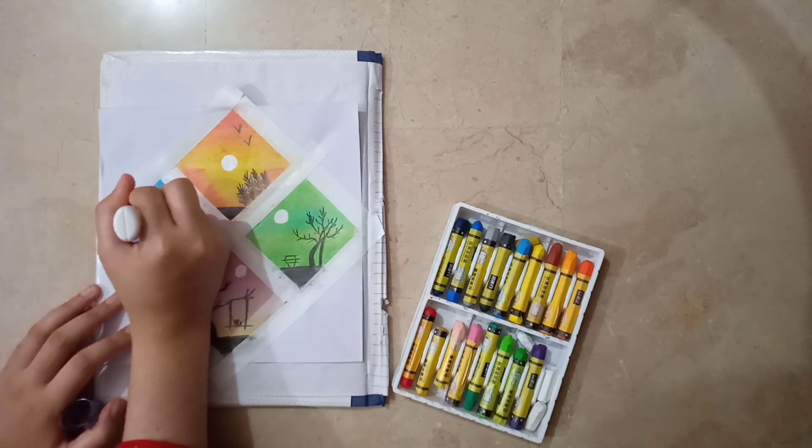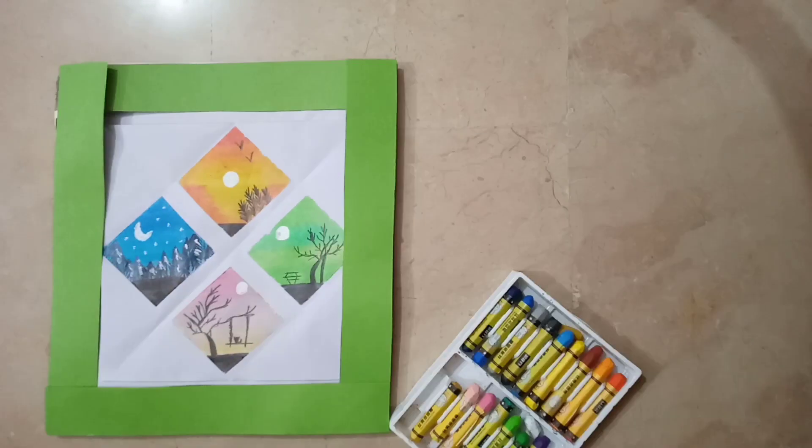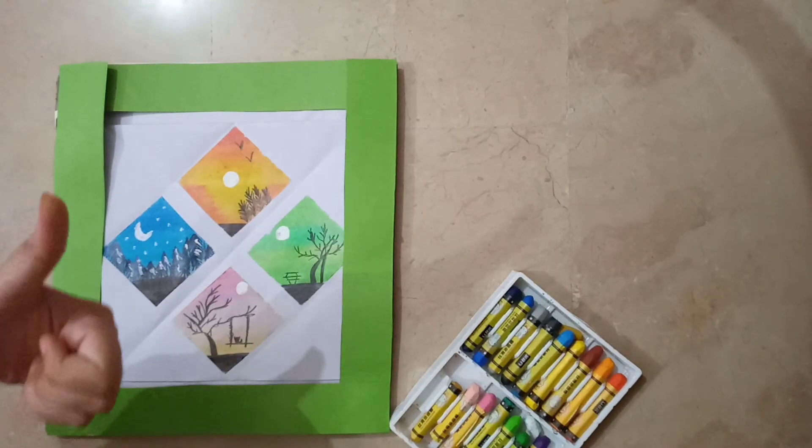Now I am using a white pen to create a moon in each of the scenes. Now I am going to remove the tape which I had used to avoid mixing of colors, and here is the final look.